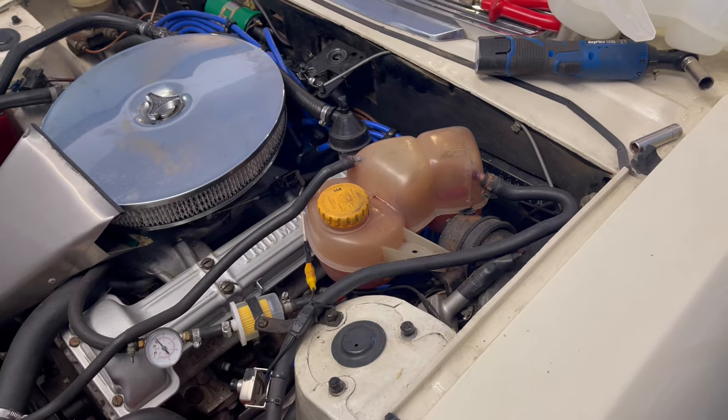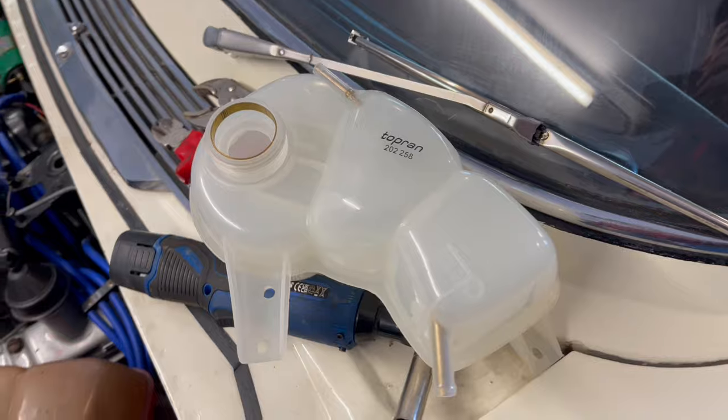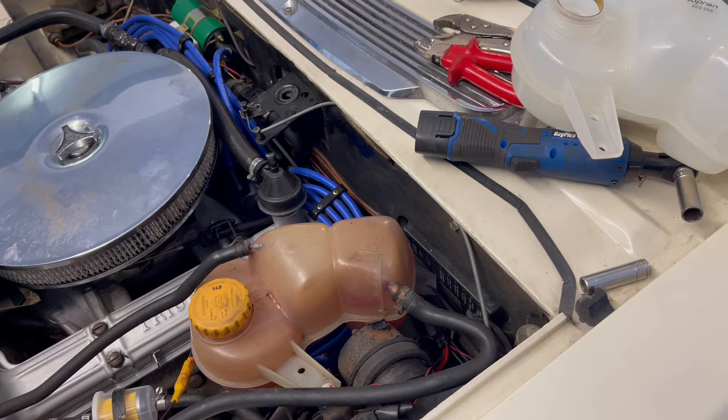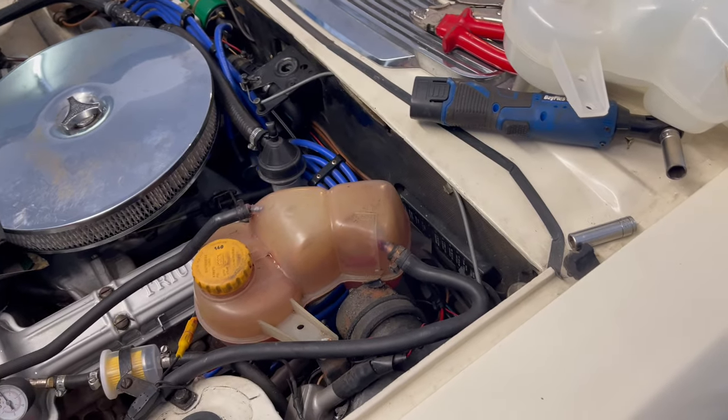So I had a hunt round on eBay and lo and behold found exactly the right model. This might be useful for other people wanting to improve the expansion tank in their classic car, in particular the Stag.